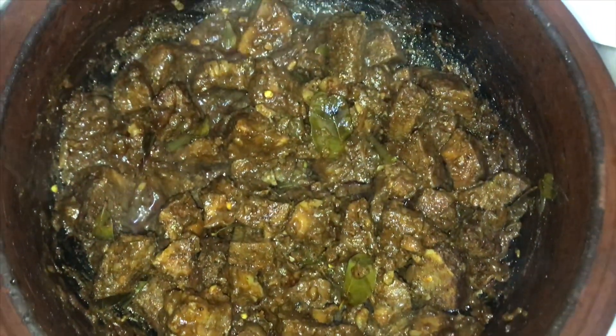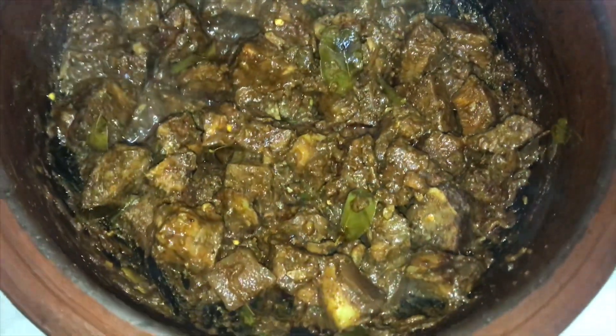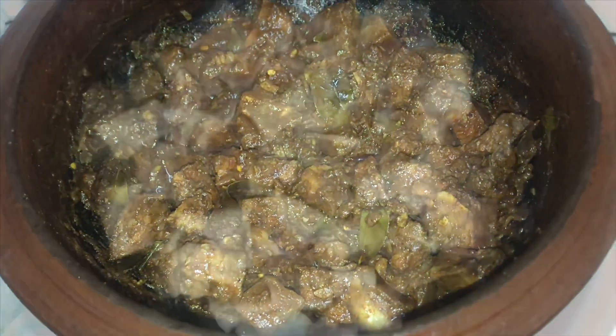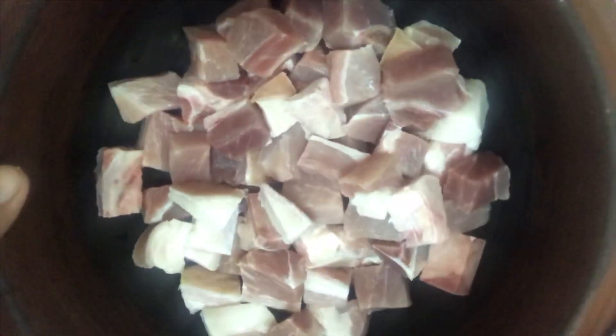Hi everyone, welcome to Melissa's Kitchen. Today I'm going to show you how to make a Sri Lankan style simple black pork curry. So let's start with the ingredients — over here I have taken 400 grams of pork.